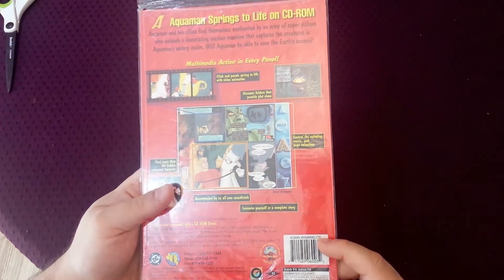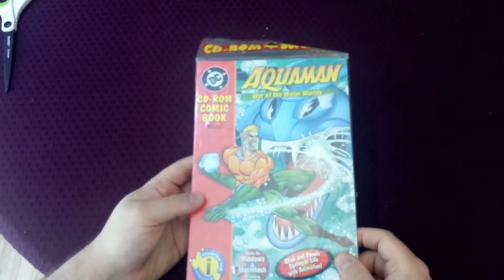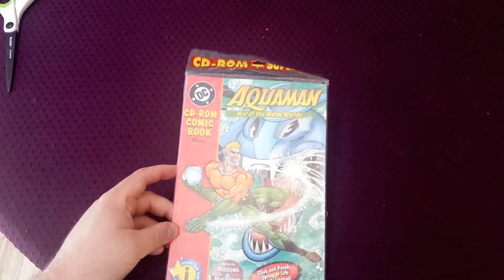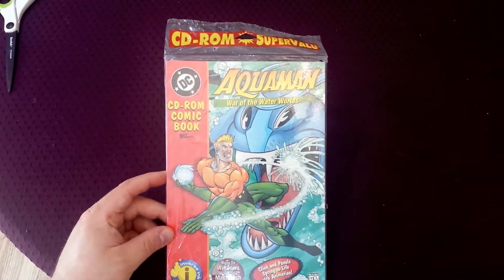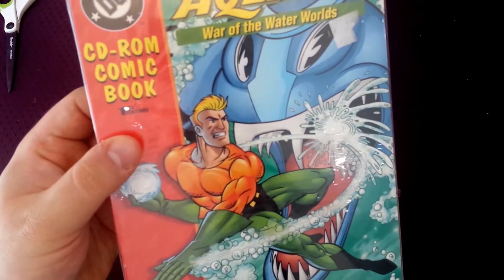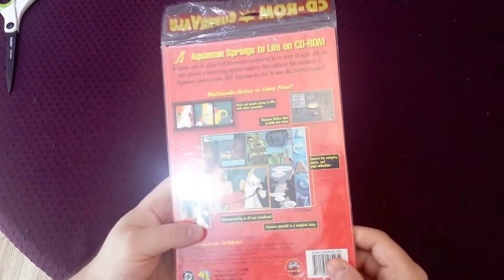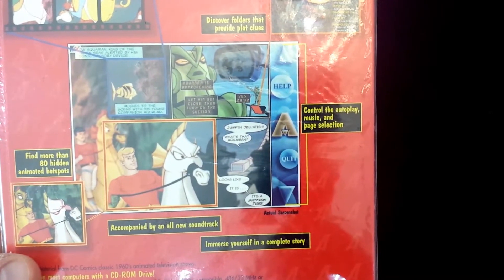Published in 1996, as you can see on the bottom here. The form factor of this is basically like a comic book, and it comes polybagged like some comic books used to come back in the 90s, which was extremely annoying. You wanted to read the comic and it was already sealed, and if you opened it people said it would damage the value of the comic. The picture on the front looks pretty cool, but if you look at the back it basically looks like they took animation out of the old Aquaman cartoon from the 60s.